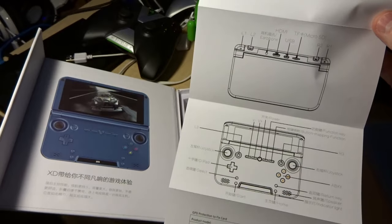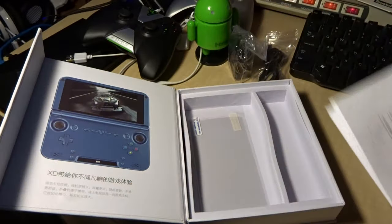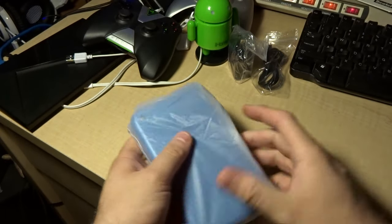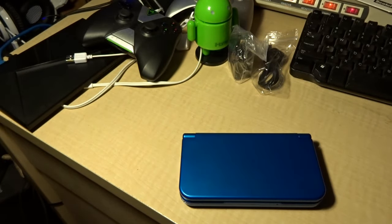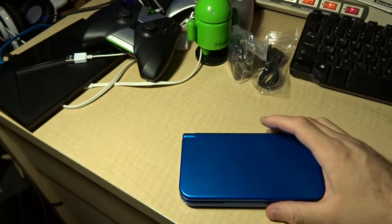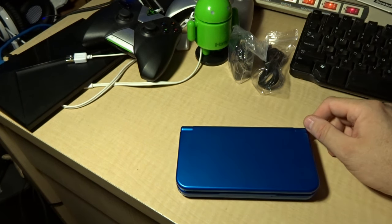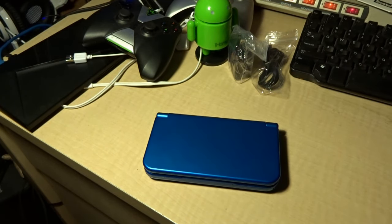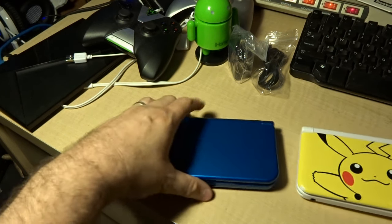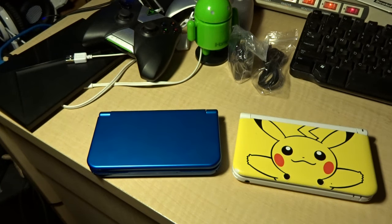That gives you an overview of the device. The unit runs about a hundred and sixty bucks from your favorite importer — I've seen it cheaper and more expensive. Now if you're thinking it sure looks like a 3DS, you're right. Let me grab my 3DS real quick — got my kid's Pokemon on it — and yeah, you could probably be fooled at first look.